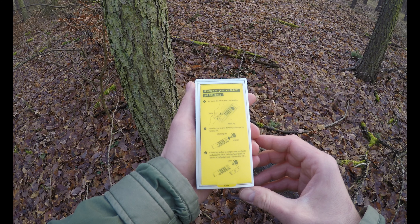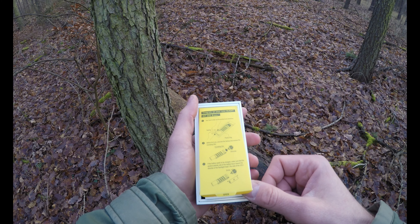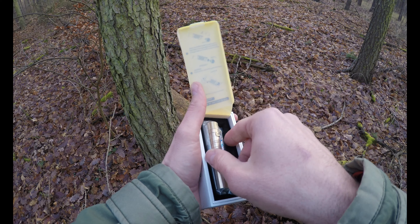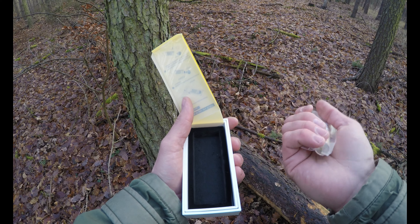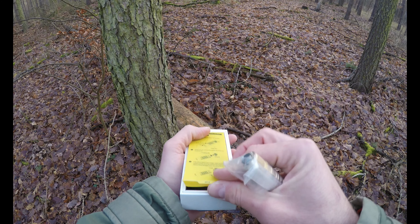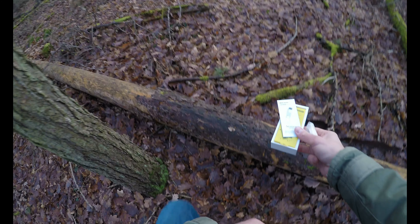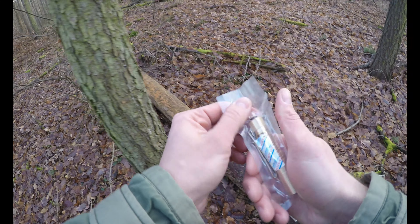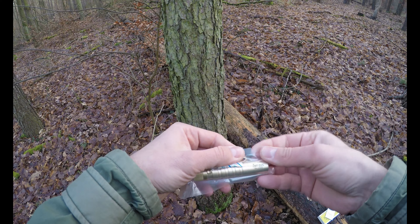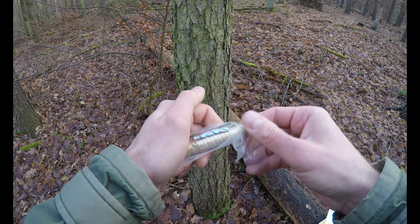Wenn man den öffnet, wird man nochmal für den Kauf bedankt. Dann hat man hier nochmal eine Anleitung, wie man die Lampe öffnet beziehungsweise wie man nachher die Batterie scharf macht. Eine Bedienungsanleitung ist auch drin. Viele hat es selbst erklärend. Hier ist die Taschenlampe - die ist halt eingeschweißt. Hier habt ihr nochmal so ein schönes Bett für die Taschenlampe. Die Taschenlampe ist so eingeschweißt, braucht man aber keine Schere, sondern die ist an der Seite hier leicht vorperforiert - man kann die schön aufreißen. Sie ist also luftdicht verschlossen.